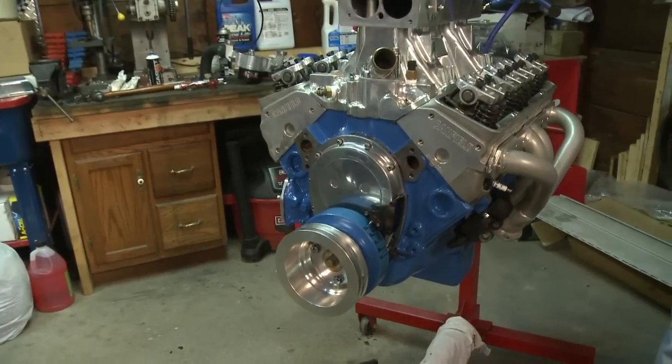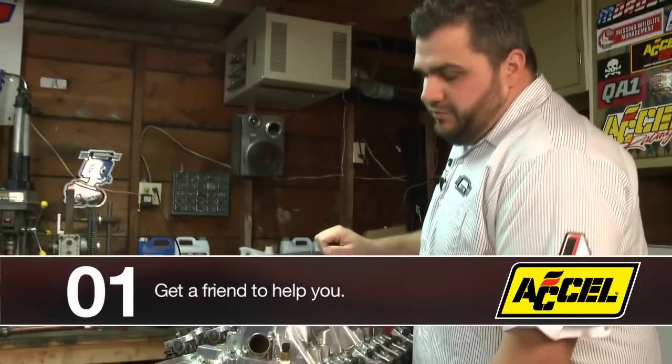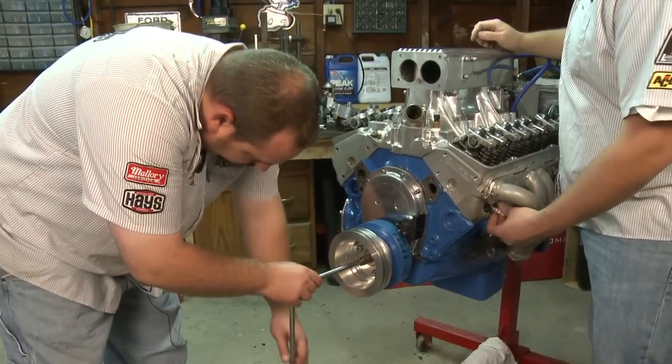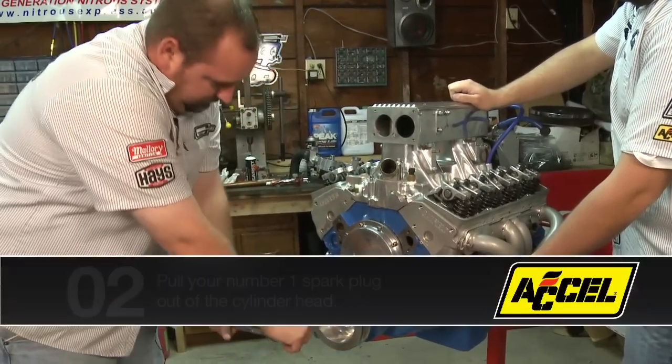Right now we currently have it on TDC from all our initial setups. What I'll do is have my assistant turn the crank over and get us all lost so we don't know where we're at. Okay, so we're off of TDC now.